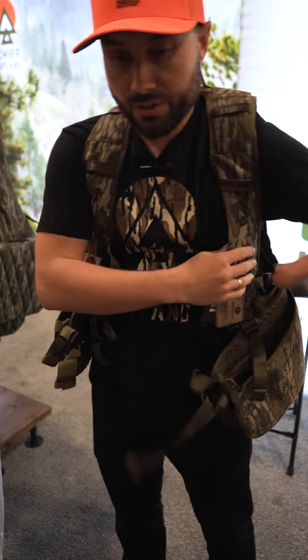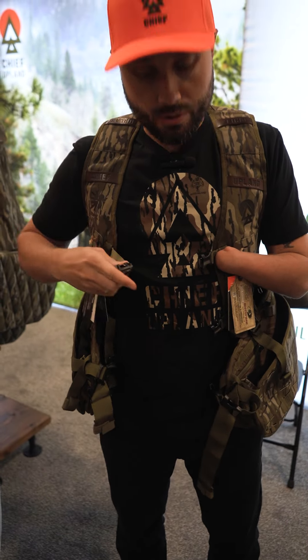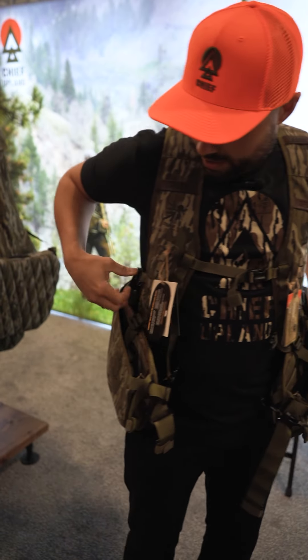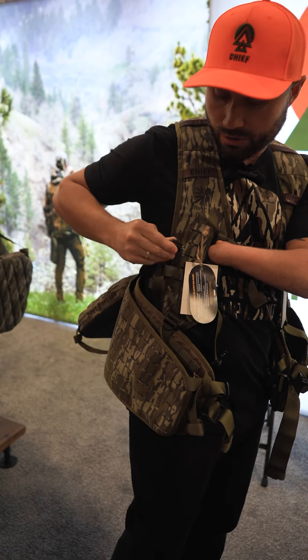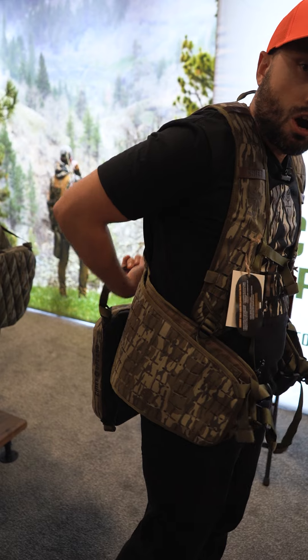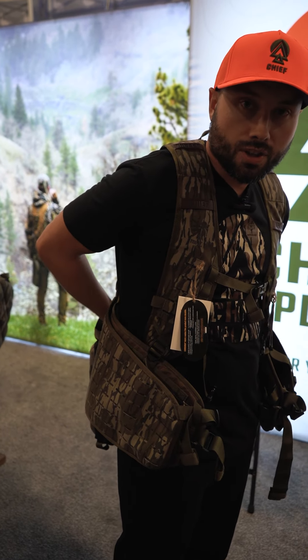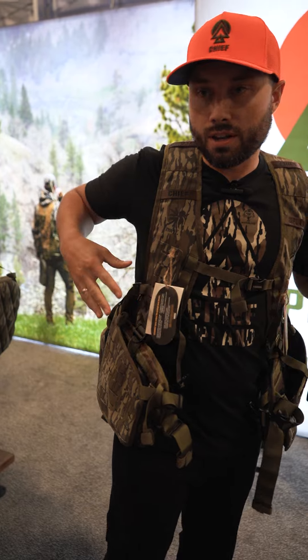One of the really innovative things we designed on this vest is the flip-down seat that's MOLLE-attachable. The straps come around to the shoulder strap here, and this is where it clips on so you can let that seat down. Instead of twisting your arms behind your back to try and get that seat back on, you can just clip it on right here — you can see it, it's nice and secure.